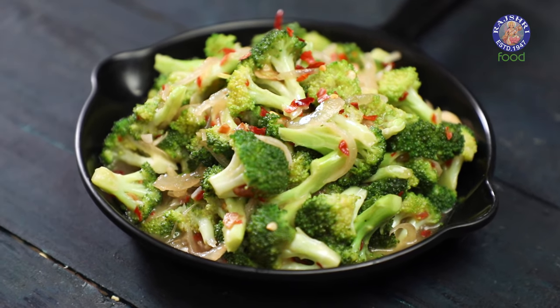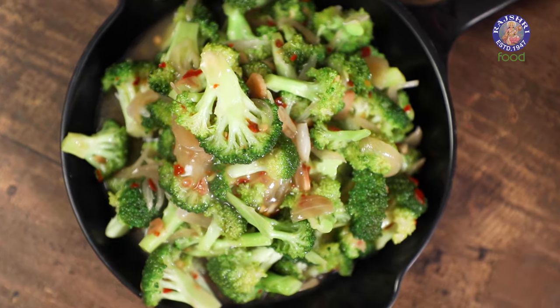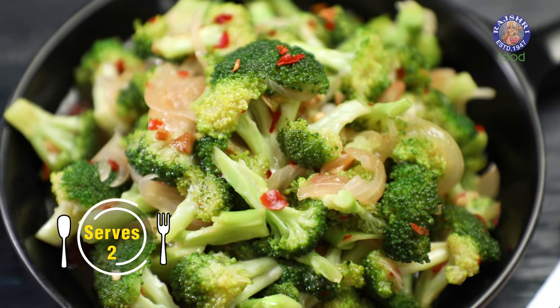Hello and welcome to Rajshree Food. Today we are making a quick and easy stir-fry recipe — Butter Garlic Broccoli.